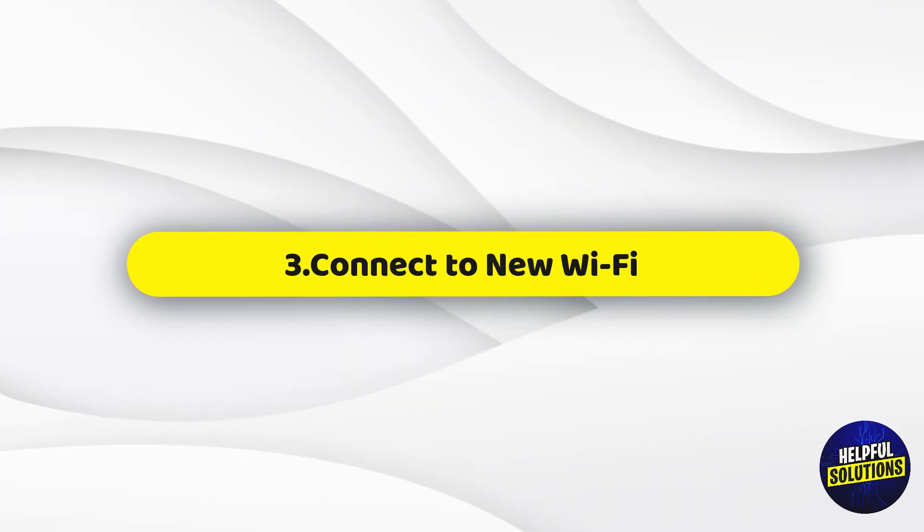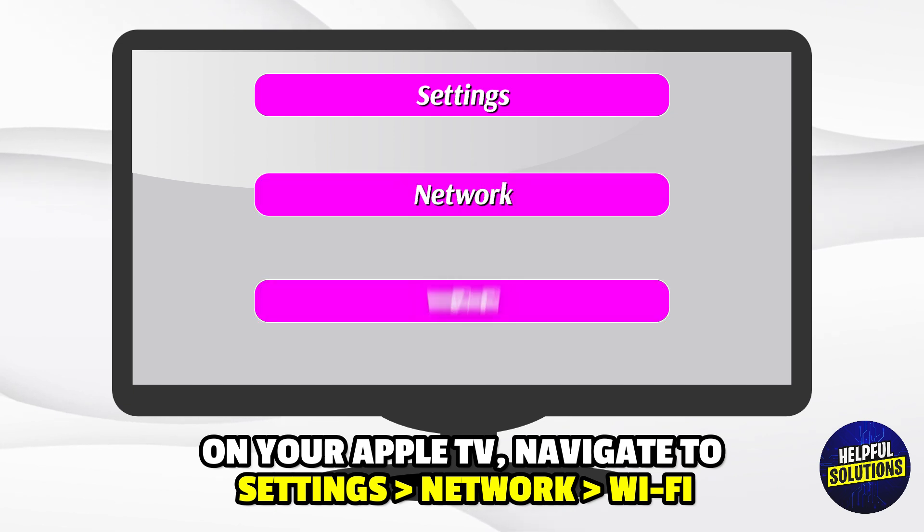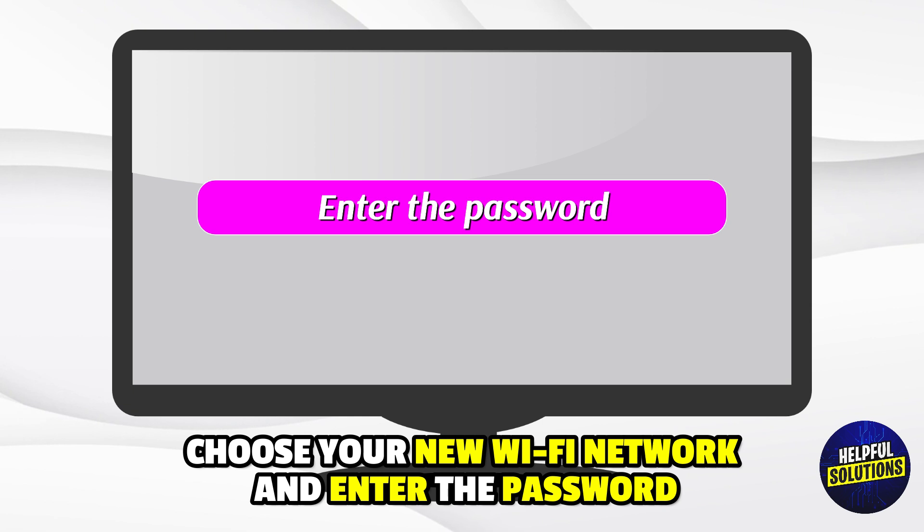3. Connect to new WiFi. On your Apple TV, navigate to Settings, Network, and then WiFi. Choose your new WiFi network and enter the password.